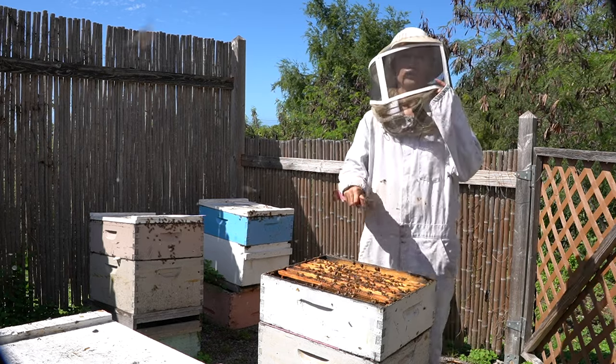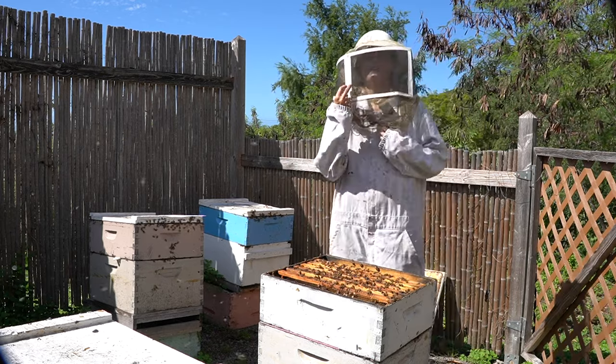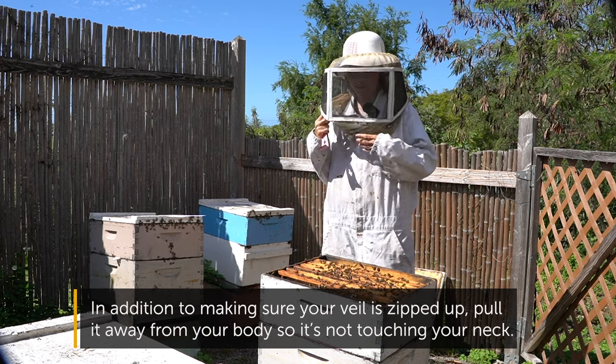I like to start with the first box and work my way down. Also make sure your veil is on and zipped up.